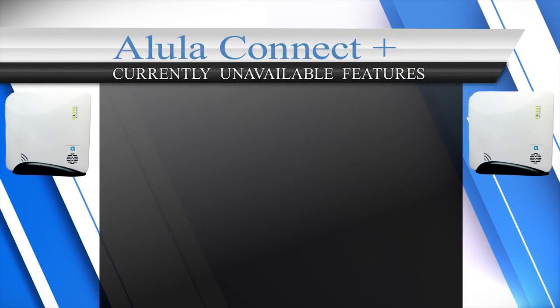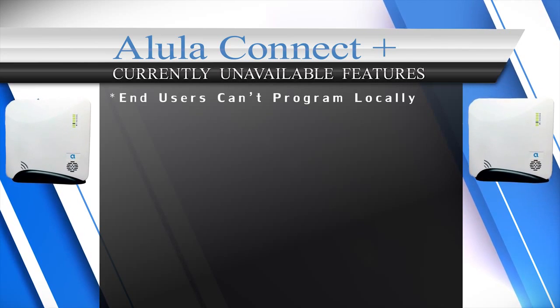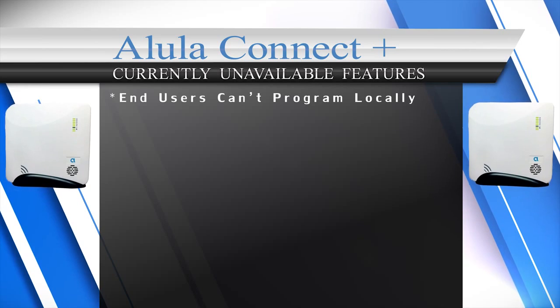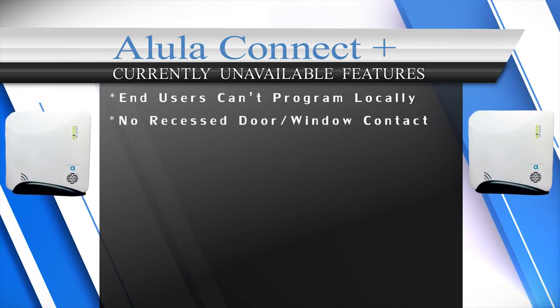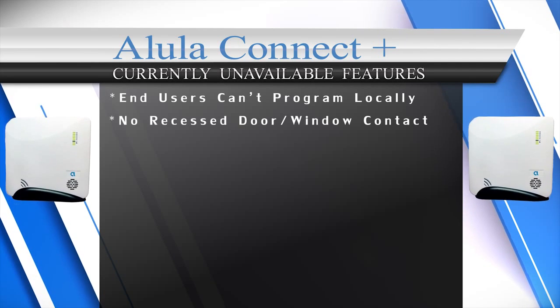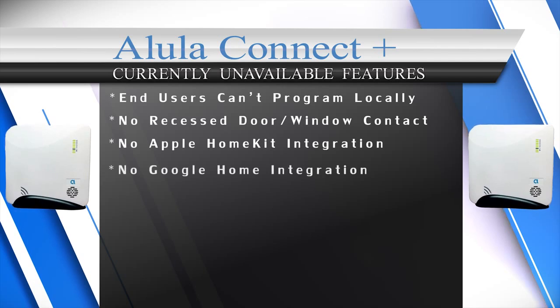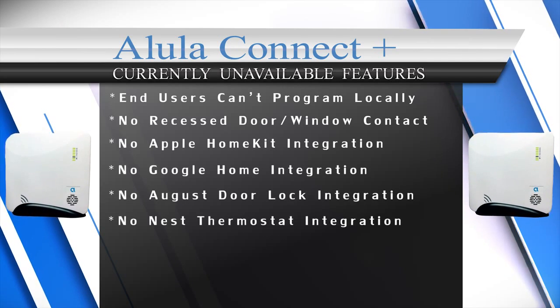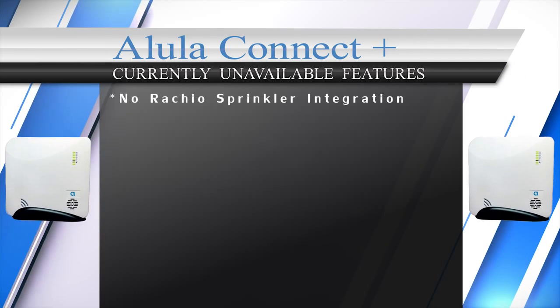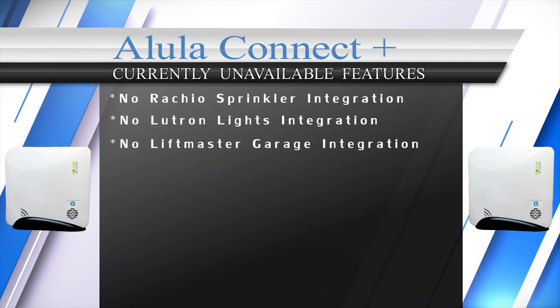The downsides to the Alula Connect Plus system are: end users can't program the system locally — it can only be programmed in the dealer portal. There is no recessed encrypted door or window sensor at this time. Alula does not integrate with Apple HomeKit, Google Home, August Door Locks, Nest Thermostats, Rachio Sprinkler Controllers, Lutron Lights, or LiftMaster Garage Doors.